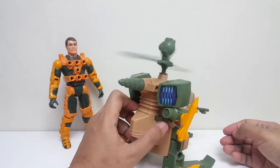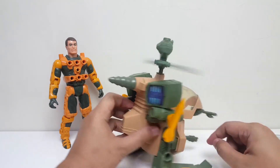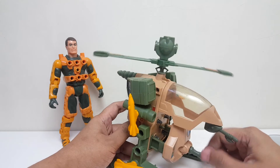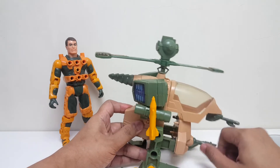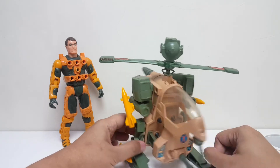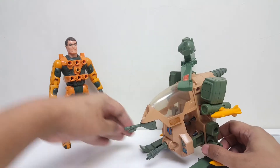Dan kalau tombol ini ditekan, seharusnya jika dipasangkan di Jack, ini rotating cannon yang di depan bisa berputar juga. Cuman ini harus ada yang nyambung nih. Kalau begitu coba kita langsung pasangkan di Jack ya.